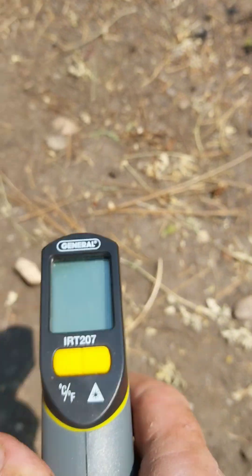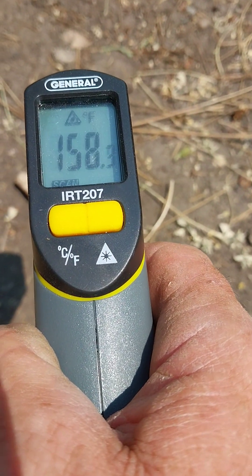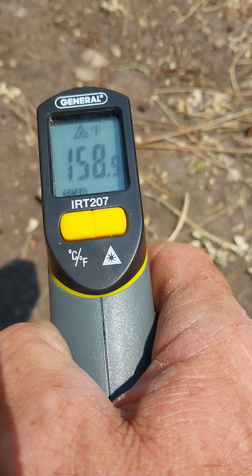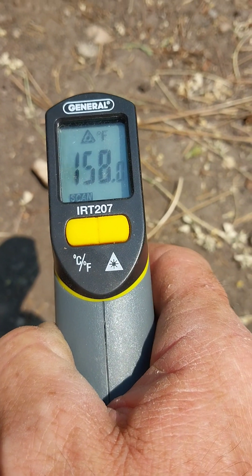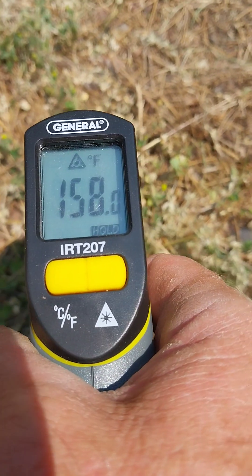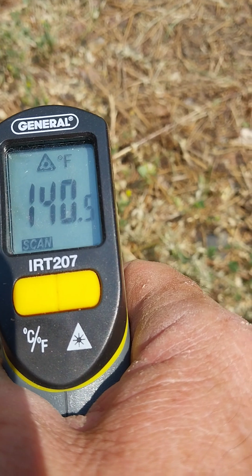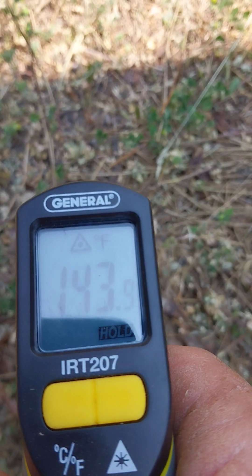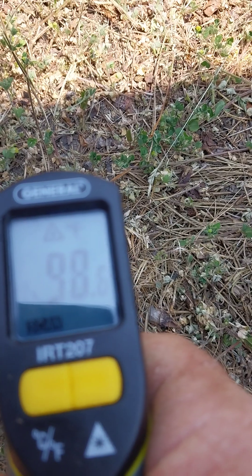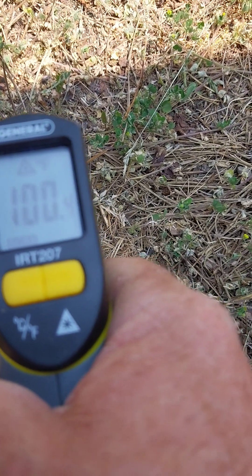We need to know about these things because this is how we protect our water sources — consider what would evaporate faster. Here's bare soil with nothing on it: 159 degrees. Moving a few inches to where a plant is: 148 degrees — that's a significant difference. A few inches over with some shade: 140 drops to 98 degrees. That is a significant difference just from some shade.